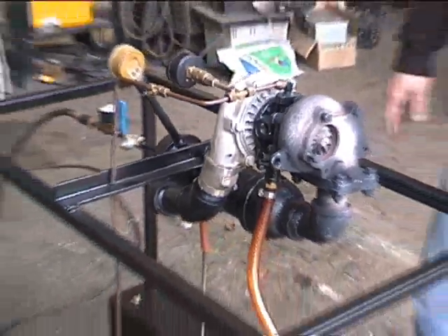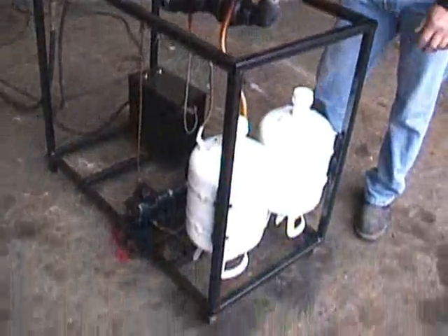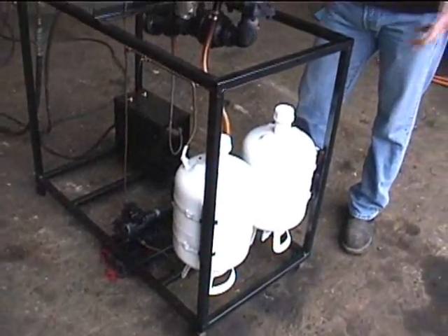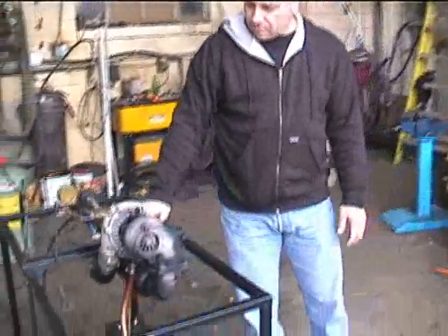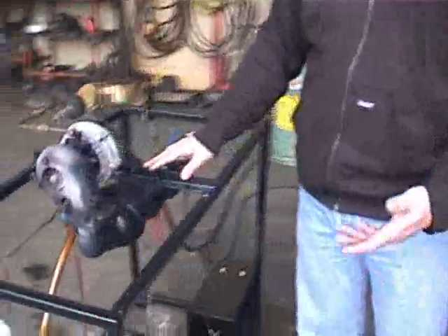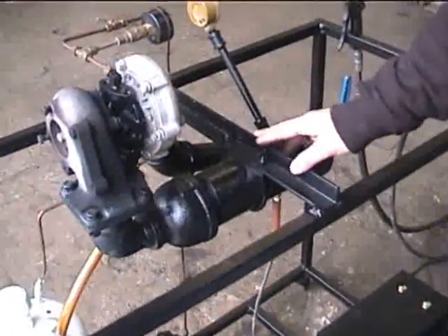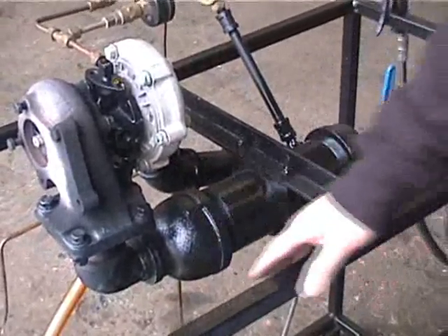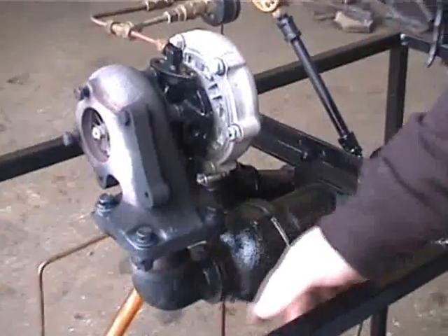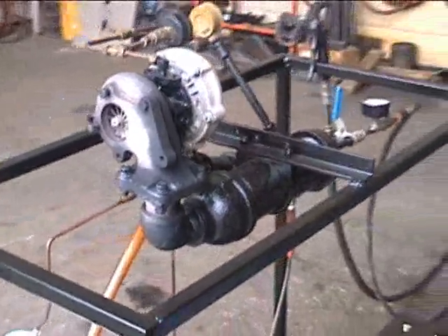I built the frame just based on one-inch square mild steel tubing, just so that I had a way to mount everything. The actual combustion chamber you can see here is just a simple piece of black three-inch sprinkler pipe. It's threaded at both ends. It has a cap on one end and a reducer on the other with a standard cast street elbow that feeds into the turbine wheel.